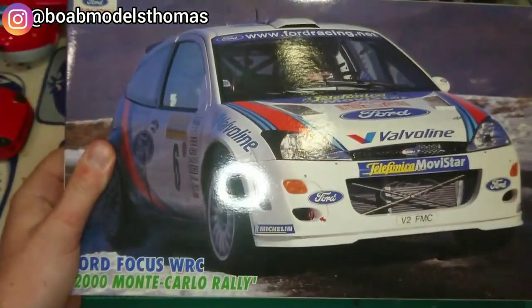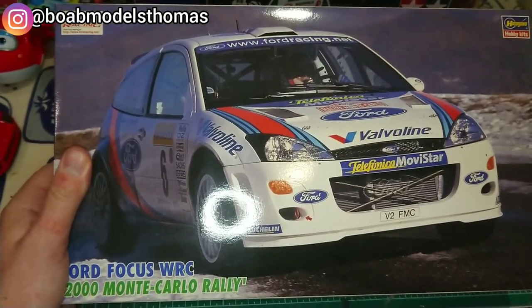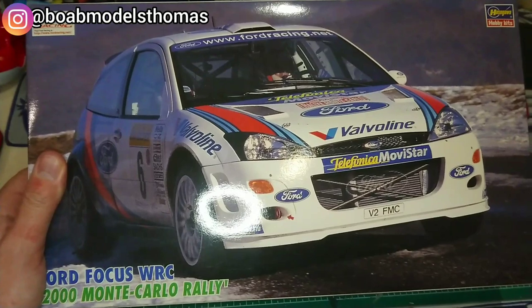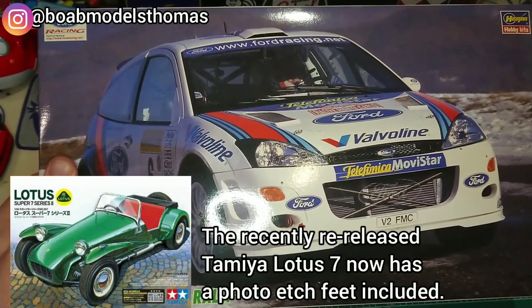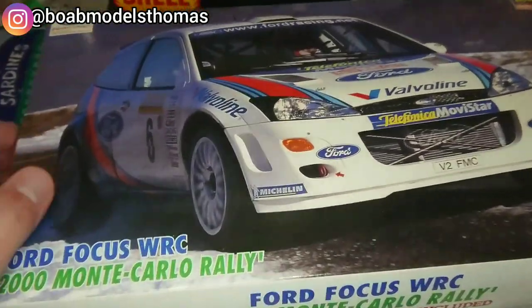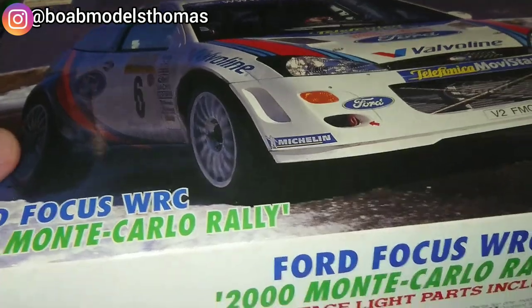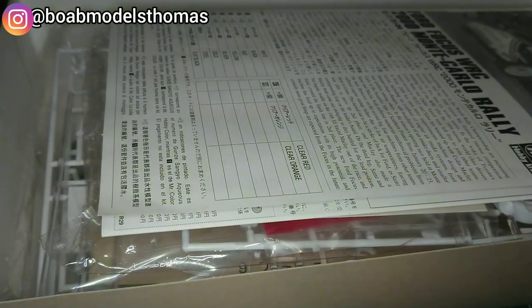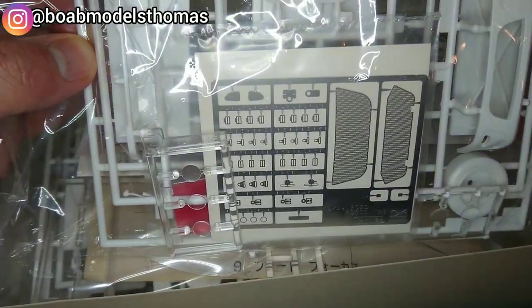Now increasingly, kits are actually coming with photo etch parts included. The Japanese companies like Tamiya and Hasegawa are some of the most likely ones. I have got this Hasegawa Ford Focus 2000, and as you can see when we open it up, it does come with its own photo etch parts.